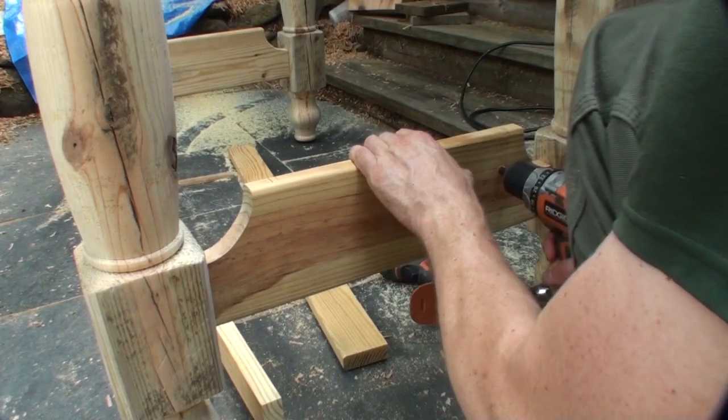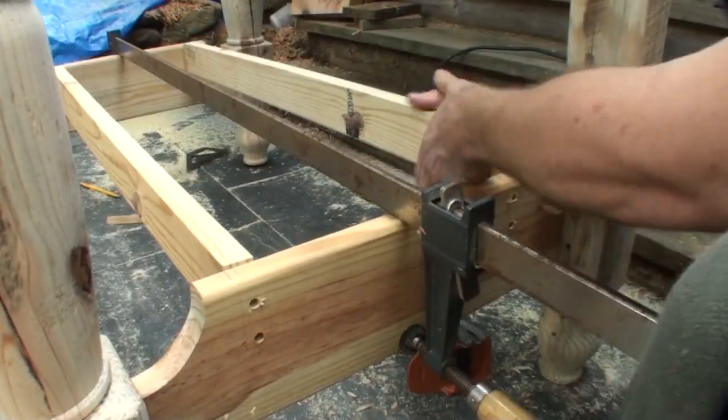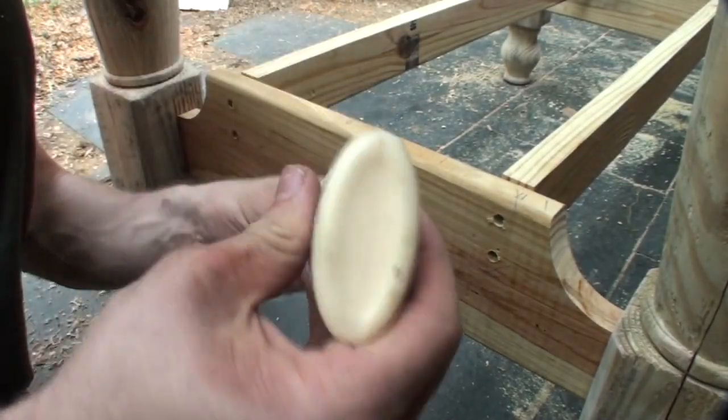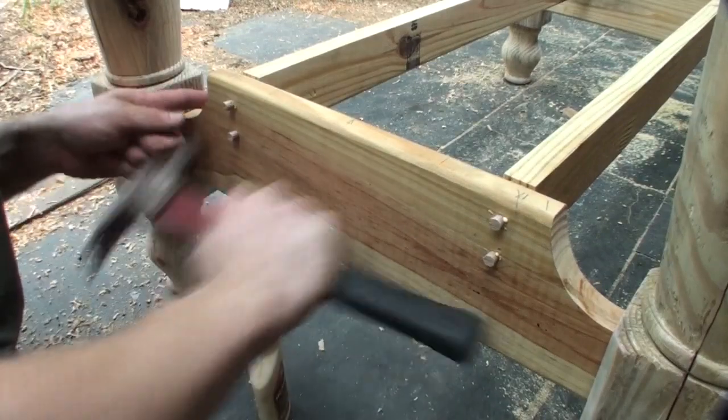You just saw me measuring for the lower rails for the shelf. I split a one-by-six in half, marked the layout with a square, and drilled some countersink holes for screws to hold these into place. You could do mortise and tenon joints here but I'm using screws because that shelf doesn't have too much weight on it.